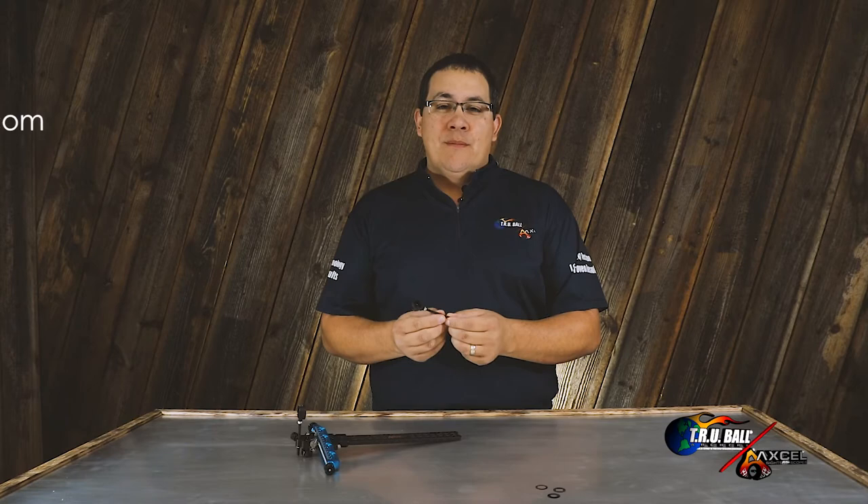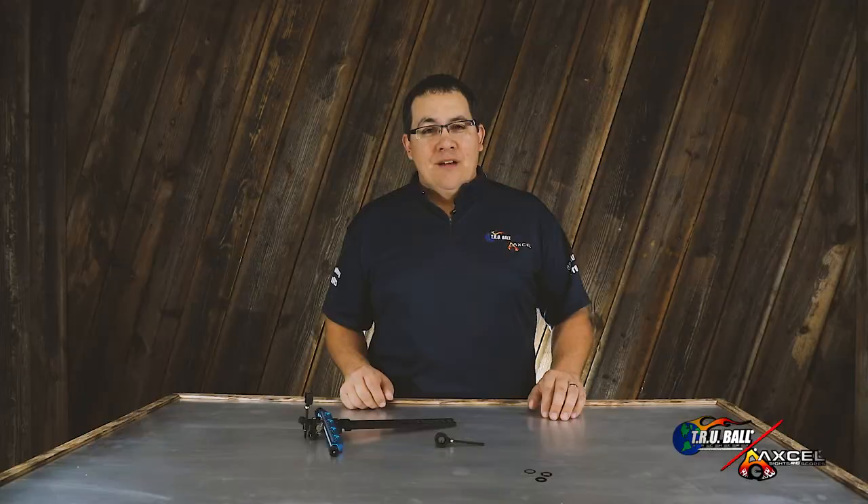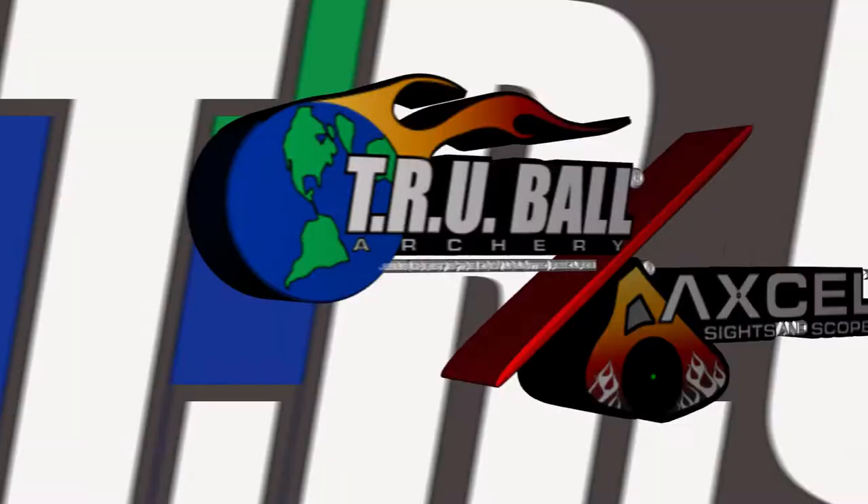For more information, please visit www.excelsights.com. And now we're going to go to Stef Vandenberg for his opinion of the new Curve RXF scope.